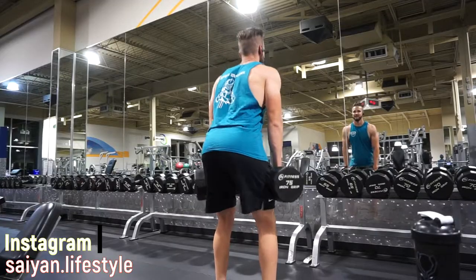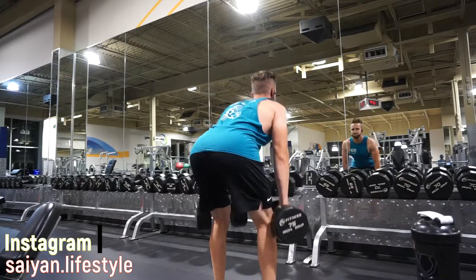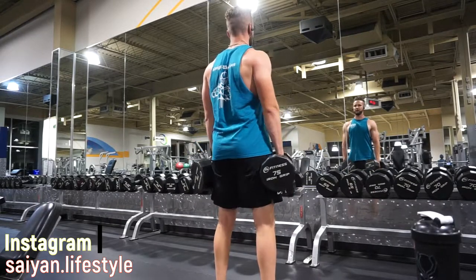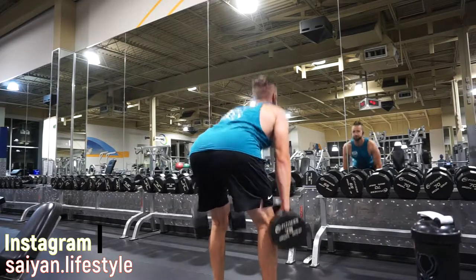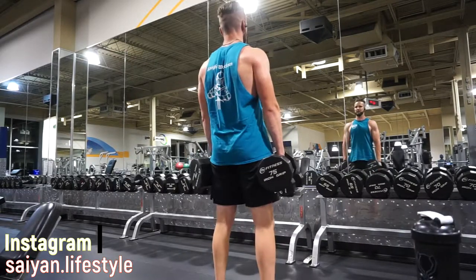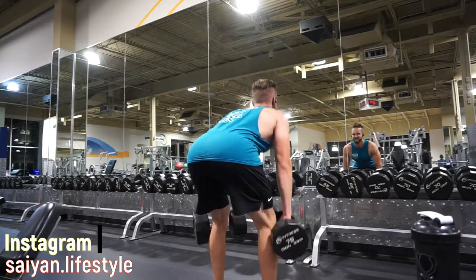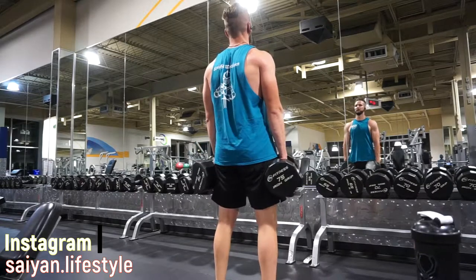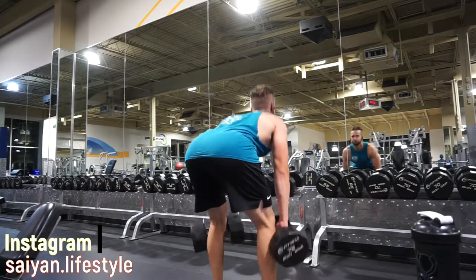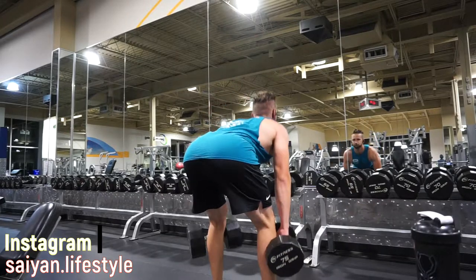Next we have the dumbbell Romanian deadlift. A lot of guys focus so much on their quads or the muscles you can see that the muscles in the back don't get much love. For me I've always been naturally hamstring dominant — I always hit my hamstrings when I'm not hitting quads and this is a great exercise for that. Make sure you're pushing your butt back and extending all the way through on each rep.